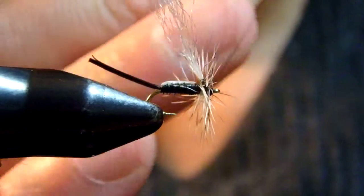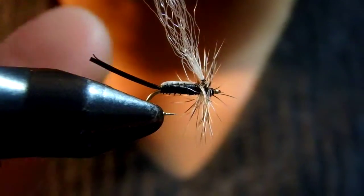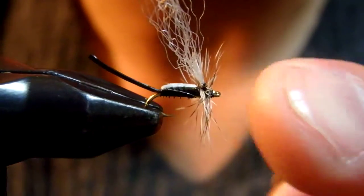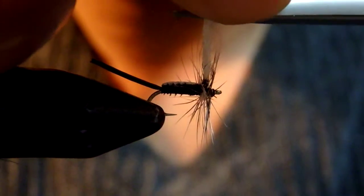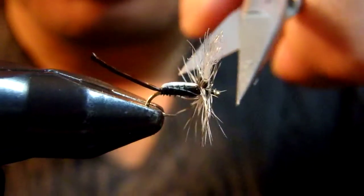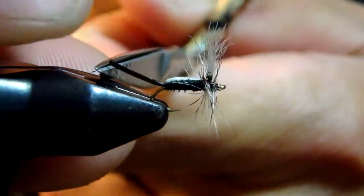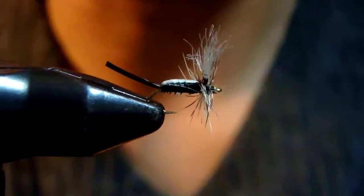Whip finish. If you want to make a nicer fly, you can trim any hako fibers that aren't cooperating. Then trim this wing just about this much, and trim the bottom of the hako flat. The shuck could be just about body length, or hook shank length at the longest.